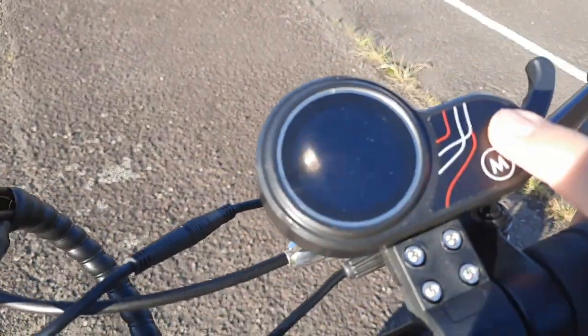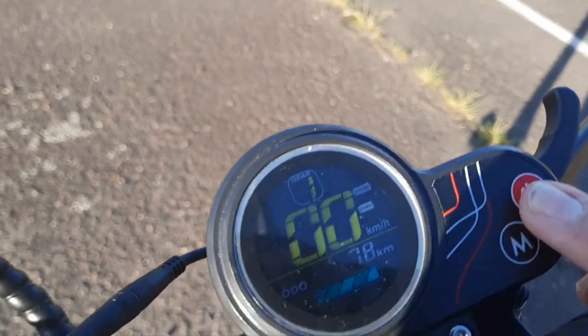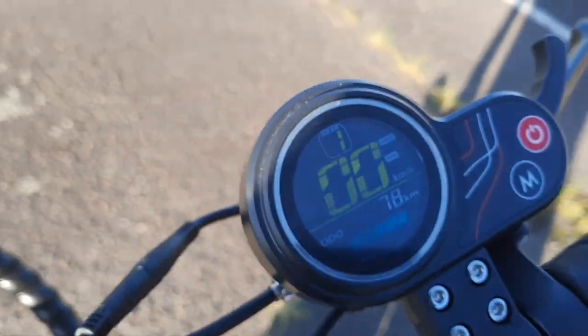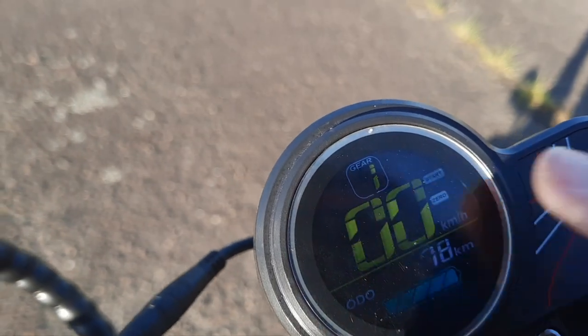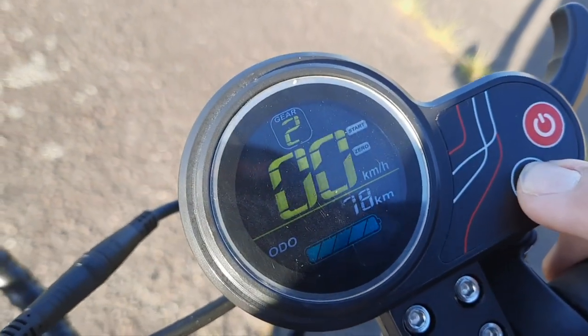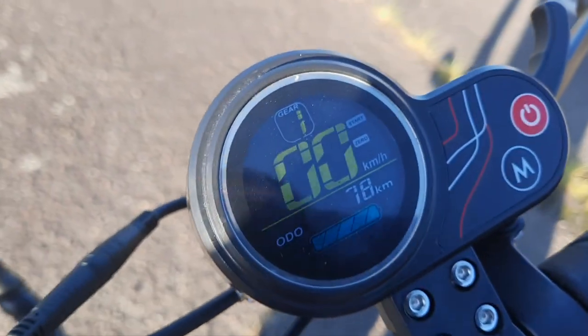This right here is the LCD display. If you want to turn it on, you just hold down this power button — and there it is, it turns on. That's the battery indicator showing the amount of kilometers. This right here is the gear mode. If you want to change the mode, you press M — it goes gear 1, gear 2, gear 3.